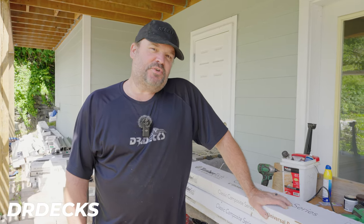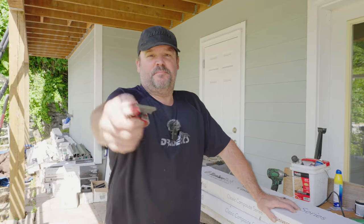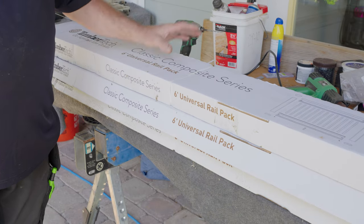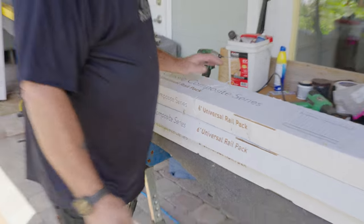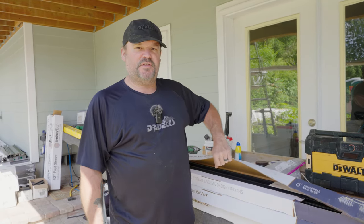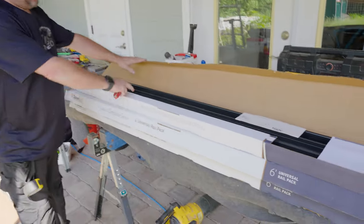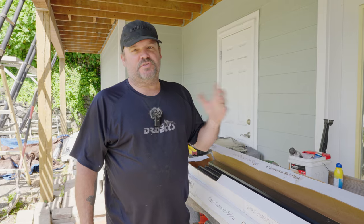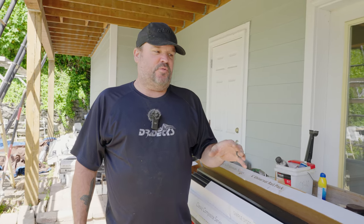Hey guys, Dr. Dex here. Today we are installing some TimberTech Classic Composite Rail kits. If you like this video, click the subscribe button. What we have here is a couple different lengths — an eight foot and a six foot composite series kit. Depending on the length of your rail sections, you might need a six or eight foot kit. They do make a 10 foot kit, but be warned: 10 foot rail kits come with an aluminum insert which becomes a bit more of a challenge to work with. Inside the kit is a top and bottom rail, a top rail insert, a bottom rail cover, and top caps sold separately — you can choose different styles.